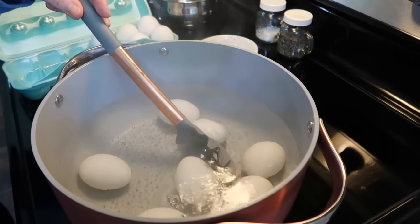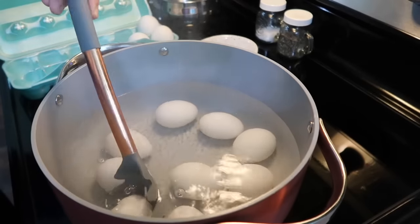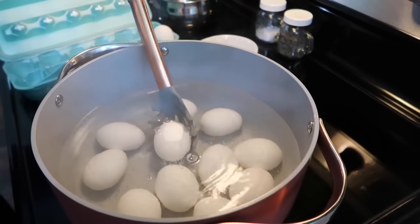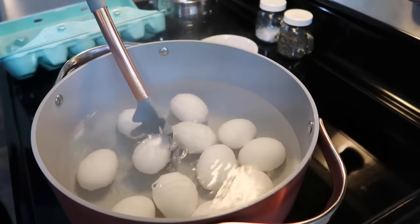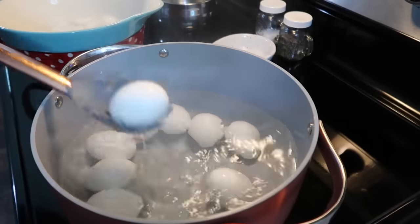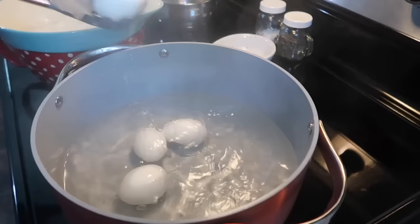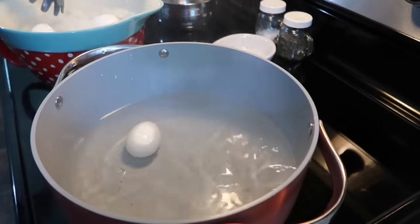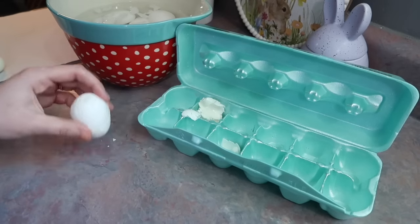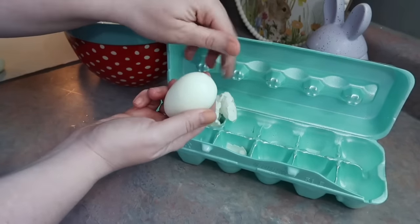I'm doing 12 large eggs and I'm carefully dropping them into a big pot of boiling water. Dropping them into boiling water versus cold water is going to help them peel like a dream. I've also recently learned that if you let the eggs sit out for at least 30 minutes before dropping them into the boiling water, you should have no issues with them cracking. Once they're all in, I set a timer for 13 minutes, then removed them from the pot and dunked them into a bowl of ice water. That shell came off in one piece — I love it.